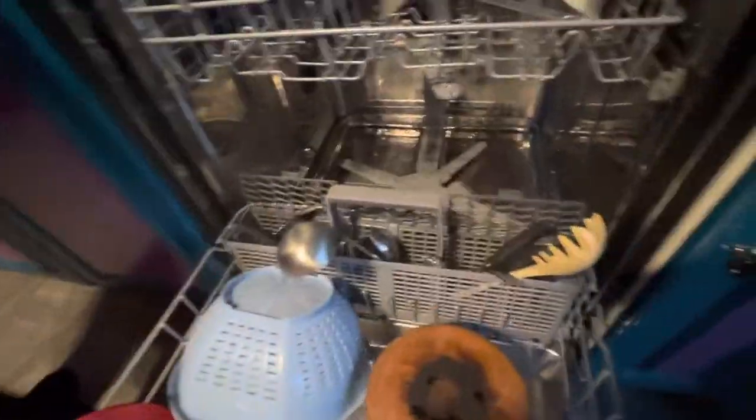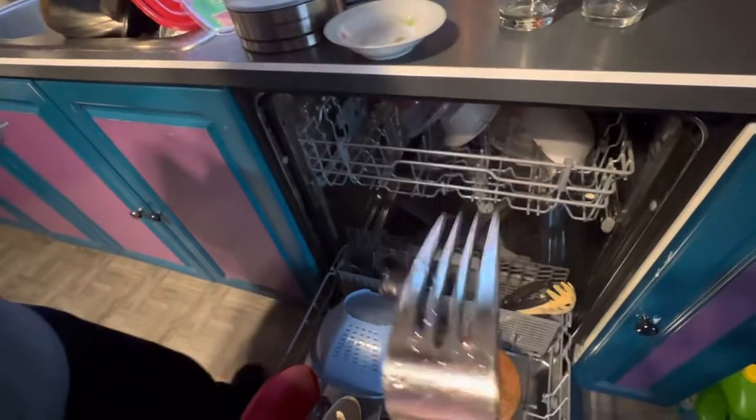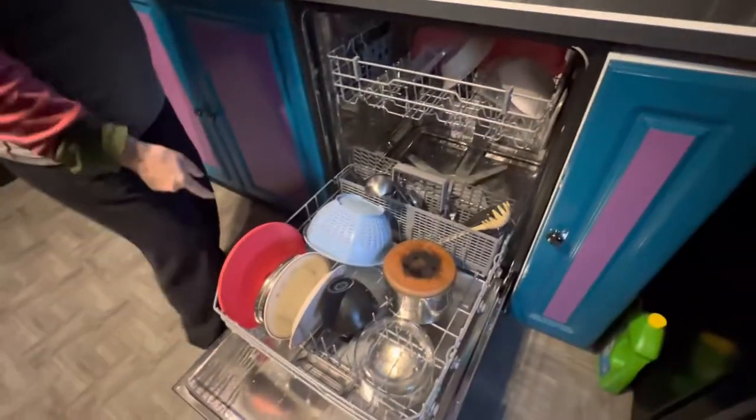Let's check out the silverware. Yeah, that's all wet, too. Yep, so obviously we need a heated dry or something.